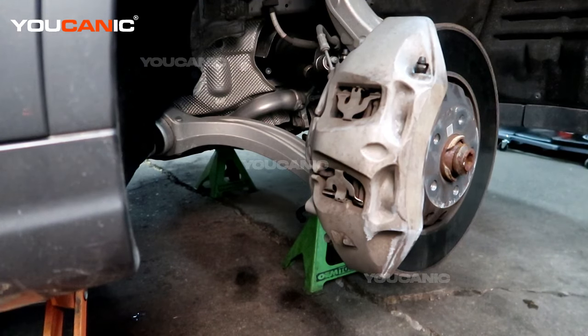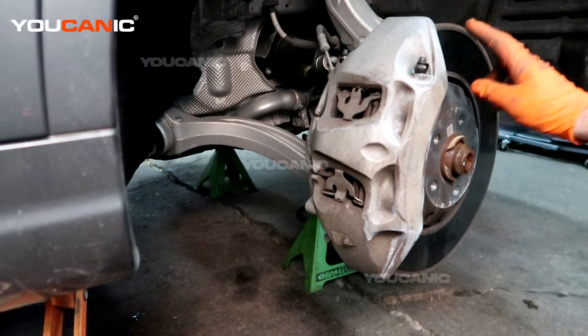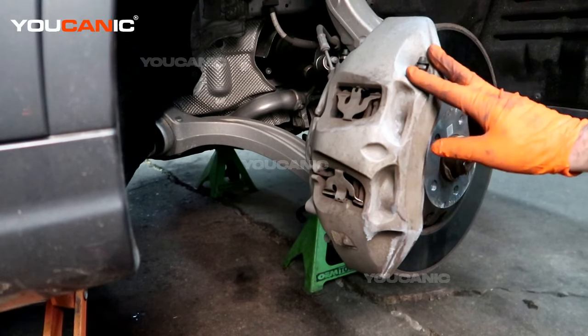Welcome to Mechanic. Today we have a 2016 Audi Q7. We're going to go over the process to replace your front brakes and the rotor — however, the rotor is not being changed at this time. It's just going to be the brakes.